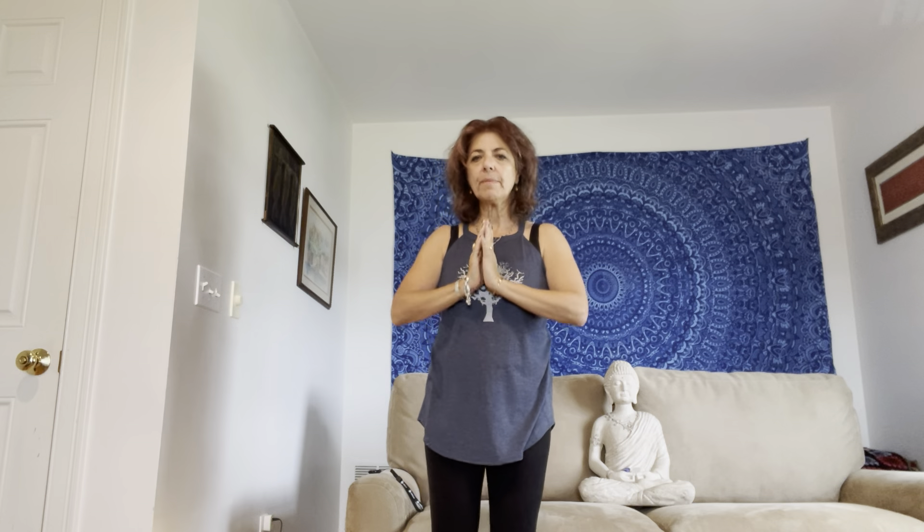Dropping that hand down, shaking it out, bringing the hands to prayer. In this moment, may our bodies find ease. In this moment, may our minds find ease. Remember, thoughts are just thoughts as we come back to this moment, to this breath, to this body movement as a prayer for this moment. May this practice serve you in wellness. Namaste, my friends. Until next time, Namaste.